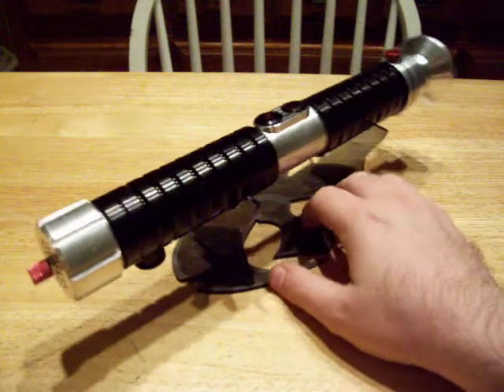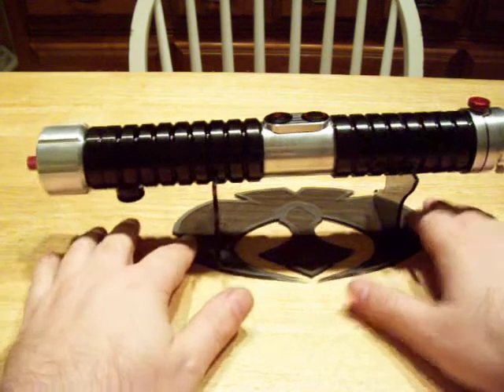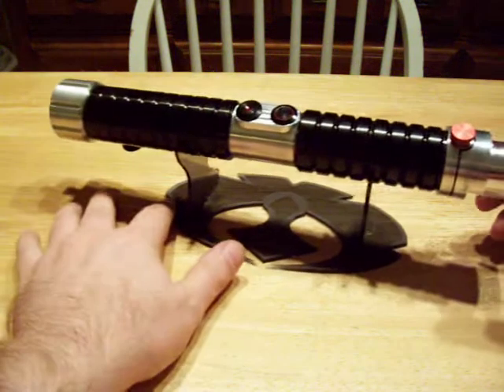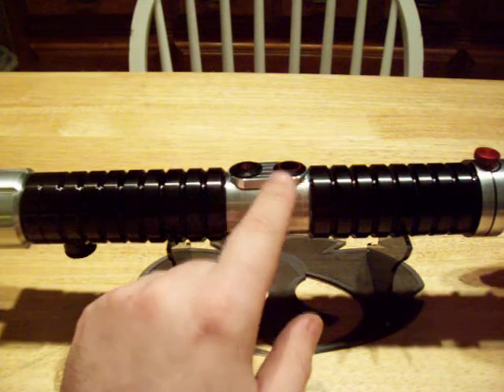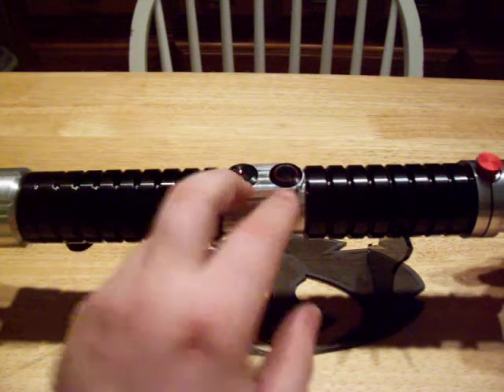Basically I wanted to soup this up with a Crystal Focus 4.3, so this is pretty much done now. It's got a custom switch plate here with two of the black anodized anti-vandal switches from the Custom Saber Shop.